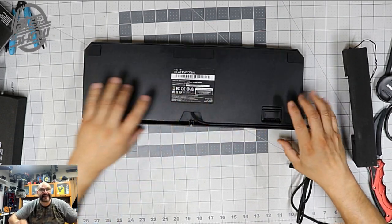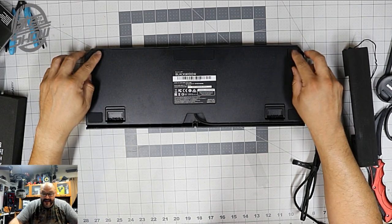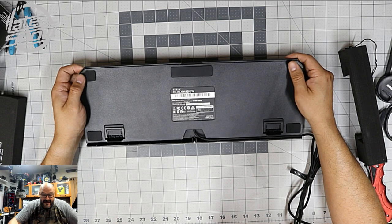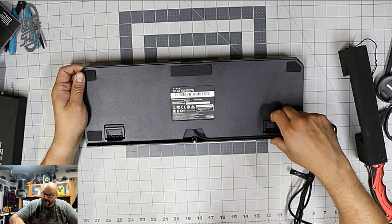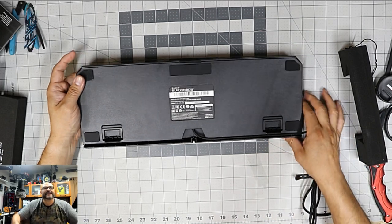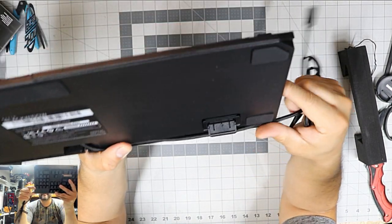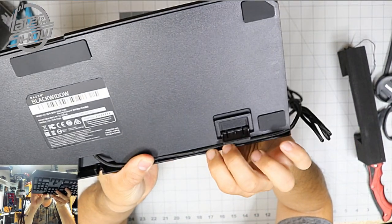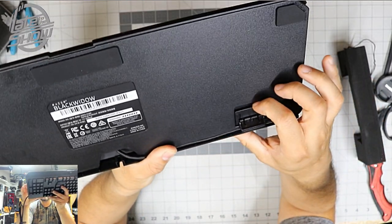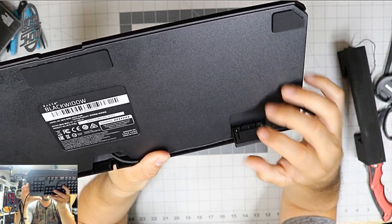It has these rubber ends so it won't move in case you have a slippery surface. Black Widow — there are two versions, of course. Look at the shorter end right here — it has two little kickstands. One for a mid angle and then a larger one. Let me move this out of the way so you guys can see it. That's a pretty awesome little feature. Let's go ahead and put it together.